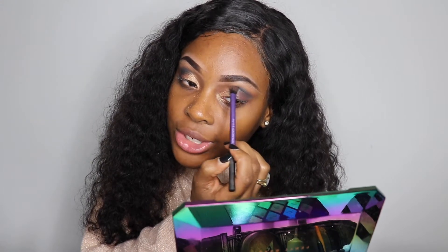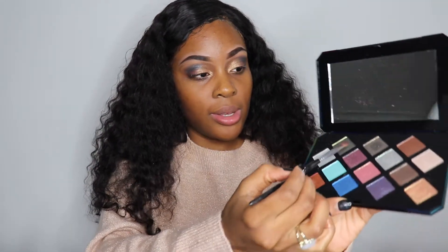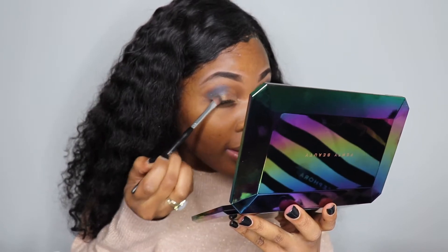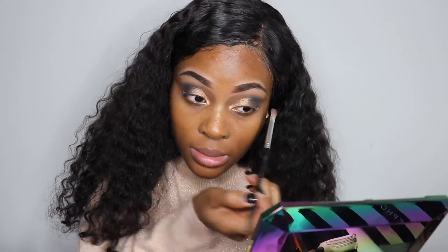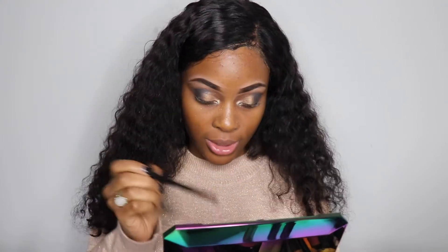I will say that eyeshadow is not my strong suit. The next thing we're going to do is go in with this green — I'm going to take this green right here and put it into the inner corner of my eye, just to add some sort of a pop of color so that we don't just have that boring mold.